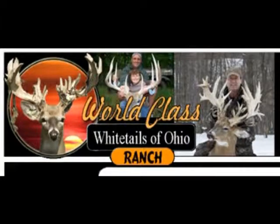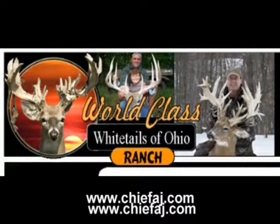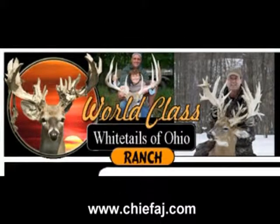I got her right where you're supposed to. Now, where else can you go and see deer, see huge bucks, and get a chance to harvest some good meat does? World-Class Whitetails of Ohio. There's a number for Dan Yoder in charge, or you can go to ChiefAJ.com and there'll be a link to their website and email address.